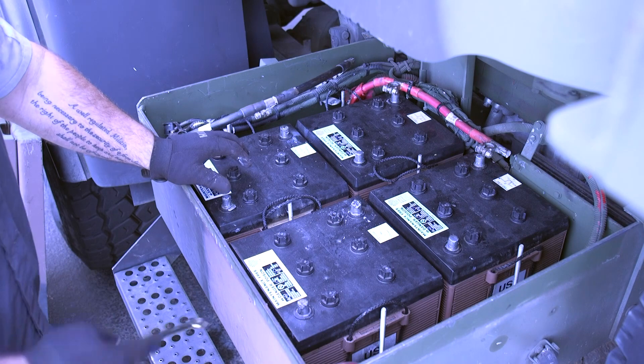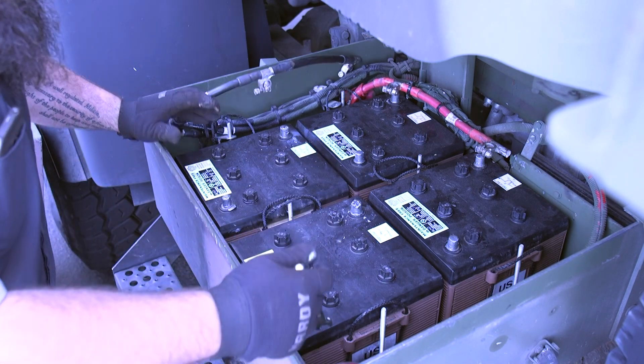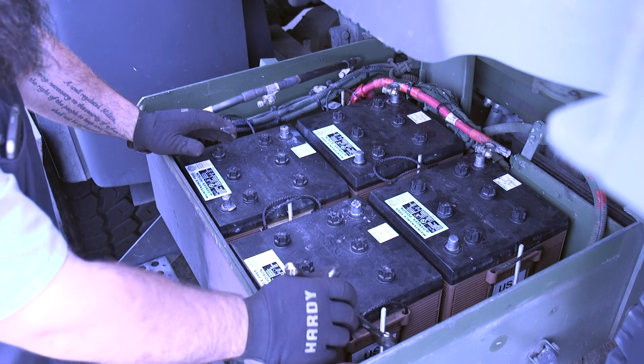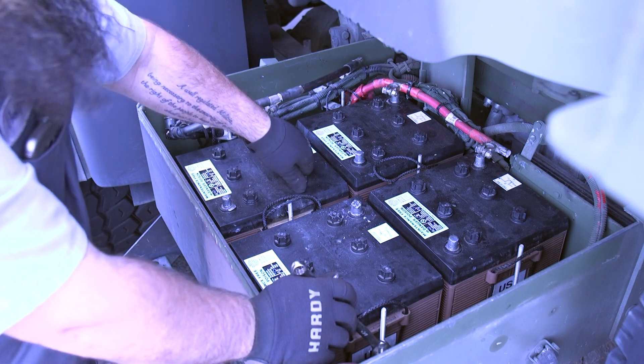One more time before we take them out, we're going to check and see the positions that our batteries are in. In this case, it's negative to the front on all four batteries. That way you can set them back in the exact same way so you don't have to go back and look at a schematic to figure out which way it goes in.